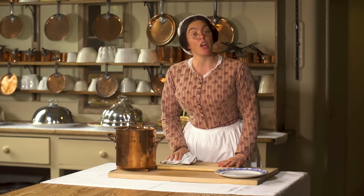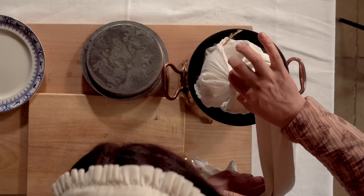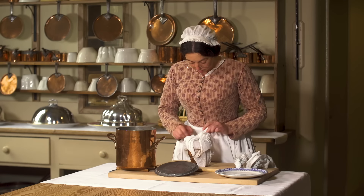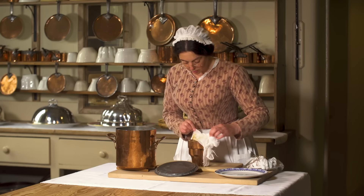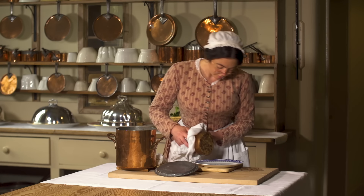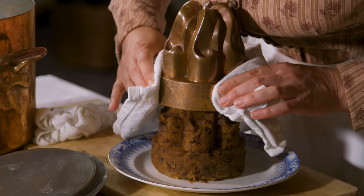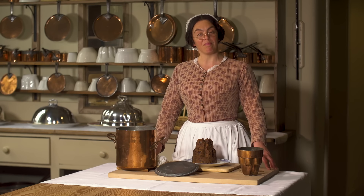Now the pudding is ready, it's time to turn it out. As this is Christmas day I'm going to decorate it with some holly. There we are — Christmas pudding.